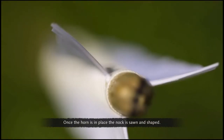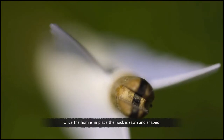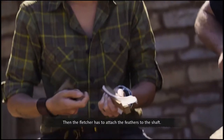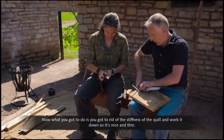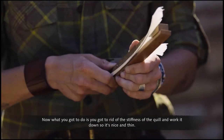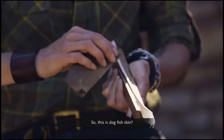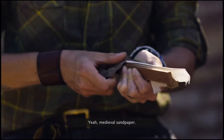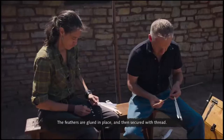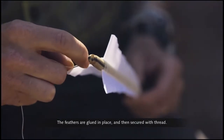Once the horn is in place, the knock is sawn and shaped. Then the Fletcher has to attach the feathers to the shaft — you've got to get rid of the stiffness of the quill and work it down so it's nice and thin. The quill is smoothed using dogfish skin, which was medieval sandpaper. The feathers are then glued in place and secured with thread.